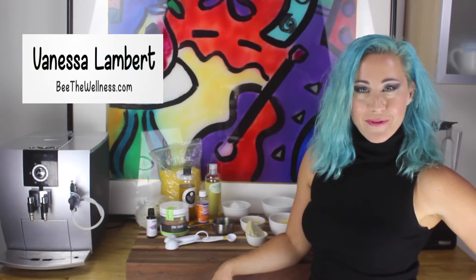Hi guys, I'm Vanessa Lambert, owner and co-founder of Be The Wellness, and I'm Val Your Wellness. Welcome to this video.